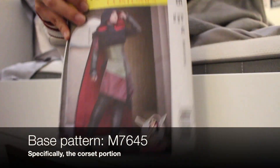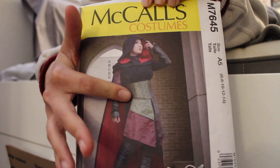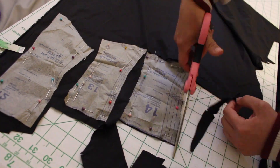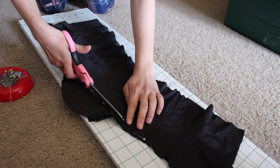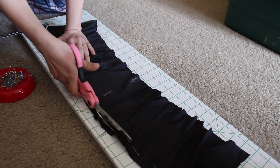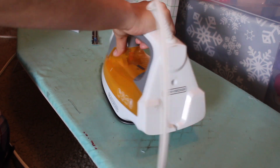Moving on to the skirt, I'm going to be doing things a little bit differently and using a corset pattern as the base for my waistband. I first cut the pieces out of lining and sewed it together. Once that was done, I cut the bottom to make it more even and trimmed a little bit off the top. For extra support, I also sewed boning onto the seams.